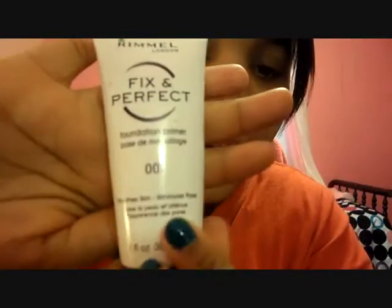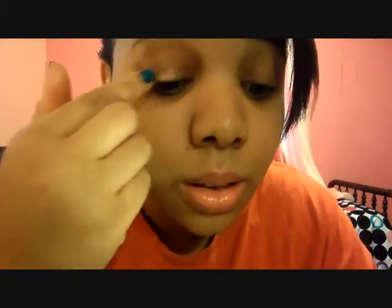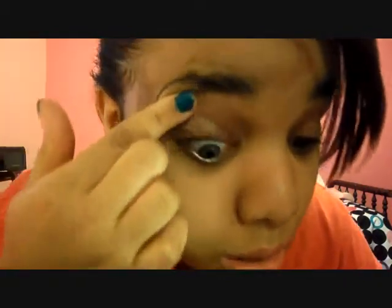I'm applying my eyes with Rimmel's Fixin' Perfect Primer, taking whatever's on the cap and applying it on my lid. And since it's a face primer, you can go ahead and apply it under your eye.